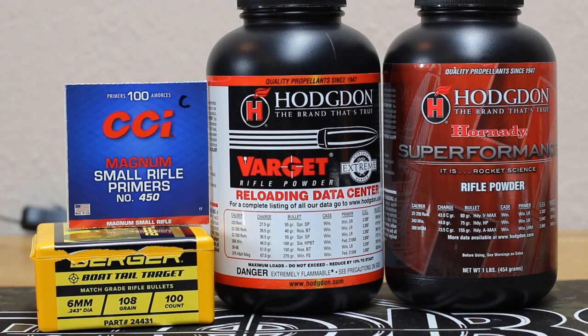I've been enjoying some of this temperature stability testing. We're going to test two powders: one known for temperature stability in Varget, and one known for poor temperature stability in Superformance.